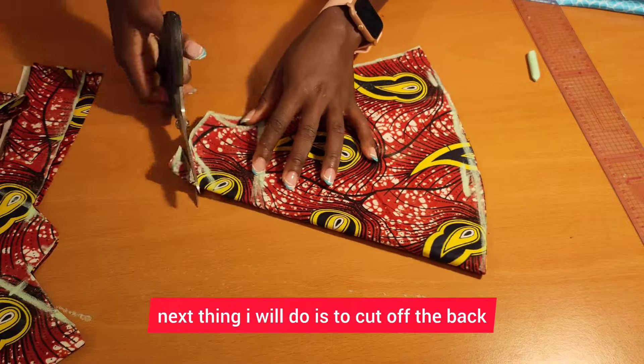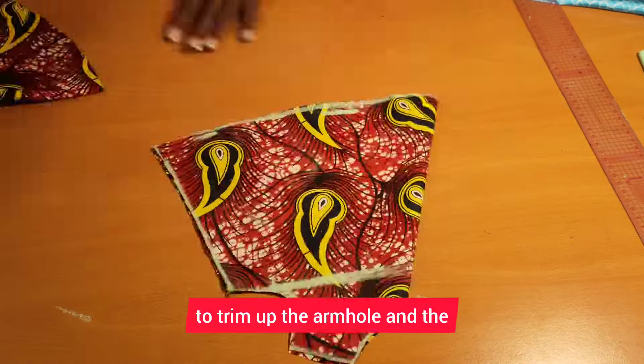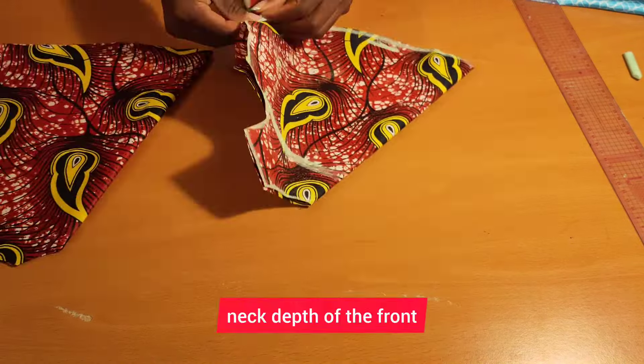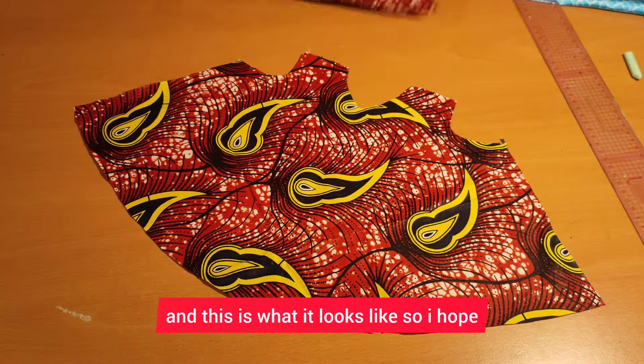Next I will cut up the back first and remove the back. Then I'll trim up the armhole and the neck depth of the front, and this is what it looks like.